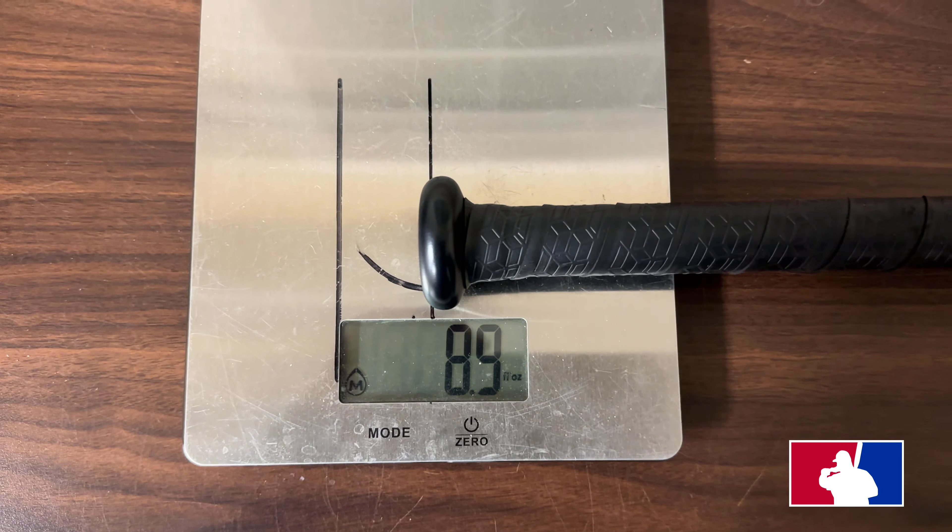87 miles per hour. Ain't it great? 84 miles per hour. 89 miles per hour, dude. That was a hit, sir. 87 miles per hour. Holy shit, that was nice. Use that leverage, baby.